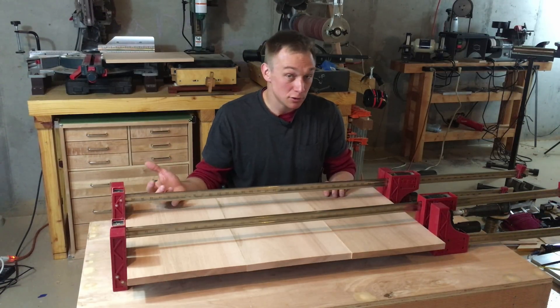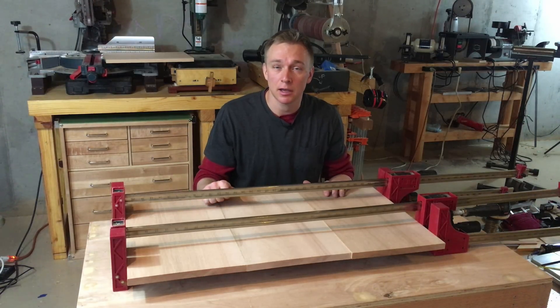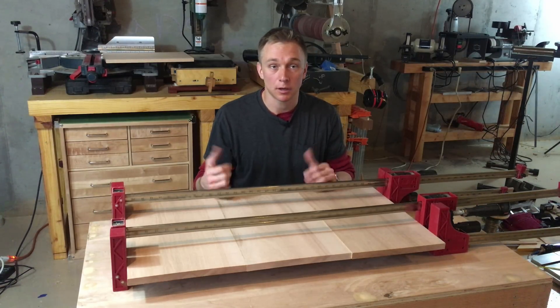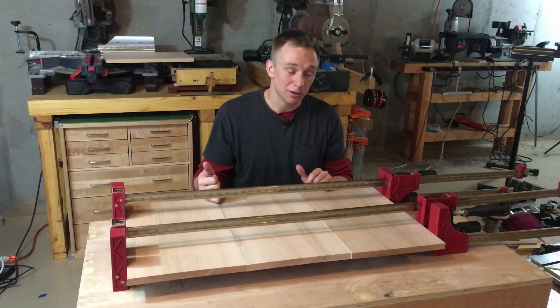There are also specialty clamps that provide vertical and horizontal pressure at the same time, called four-way clamps. Those work well — I assume; I've never tried one, but they look like they work well. The good ones are expensive, and it's a specialty clamp that's really only good for one thing. It's very hard to justify for a hobbyist woodworker who glues up panels once in a while.